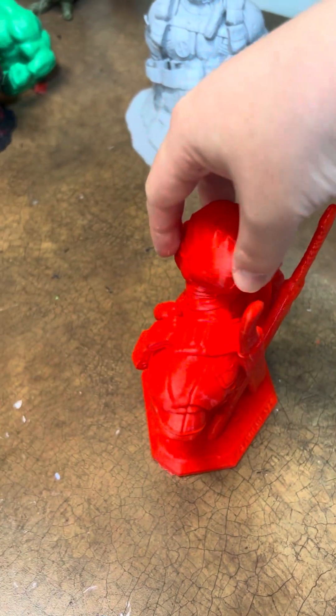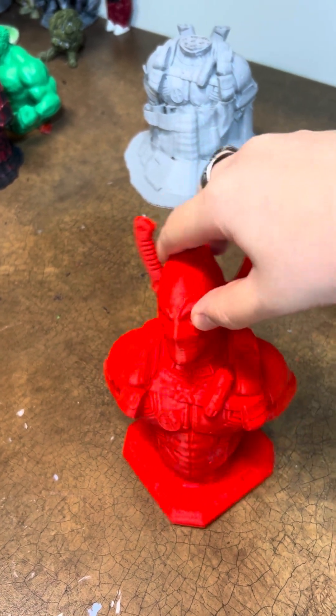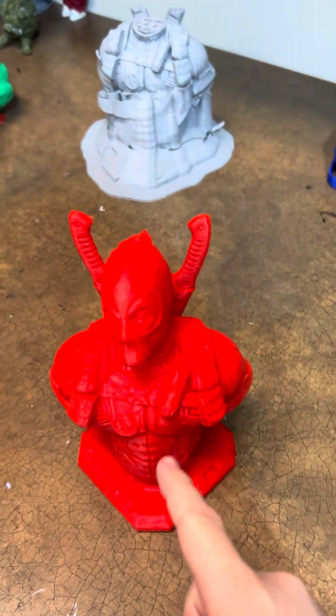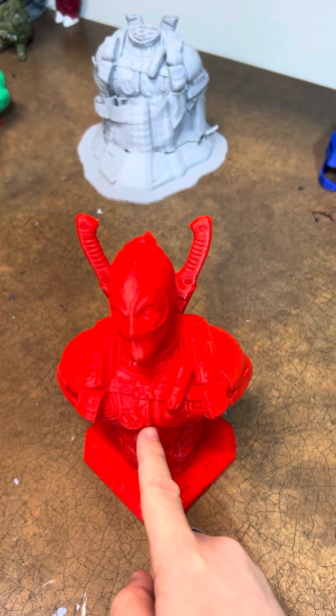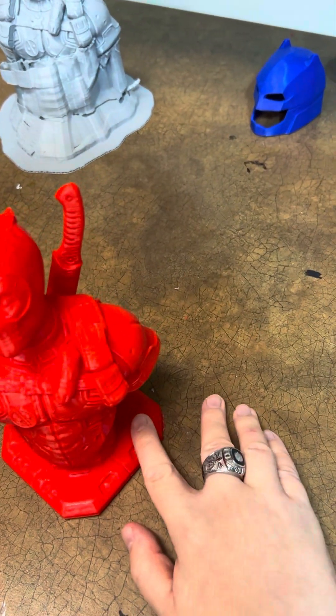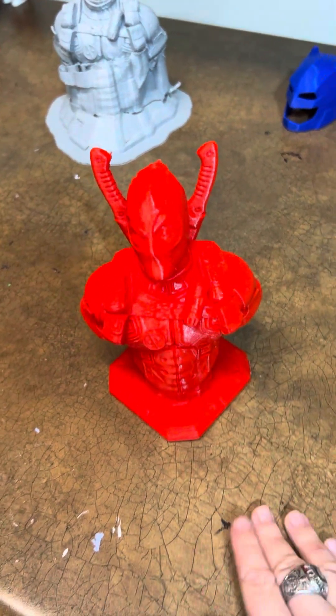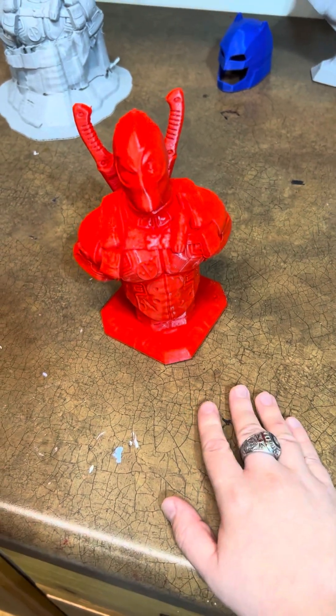I actually like this bust. It's pretty cool — he has all his pouches, his Deadpool symbol, his swords. But the bust doesn't have his guns; this Deadpool bust doesn't have his guns.